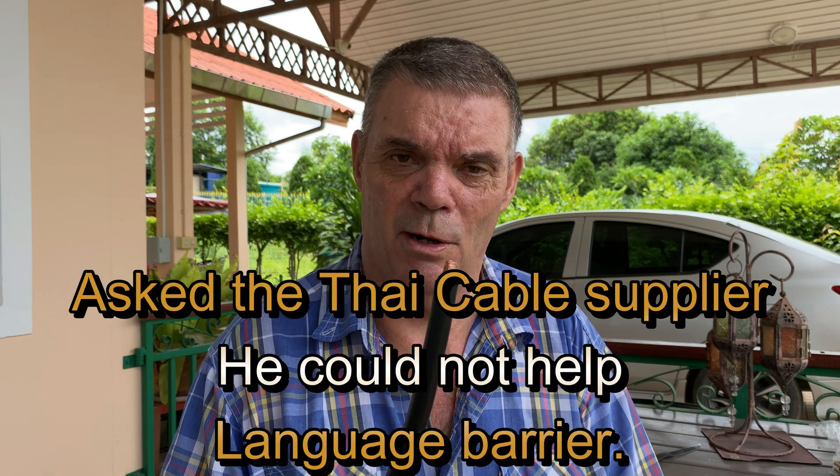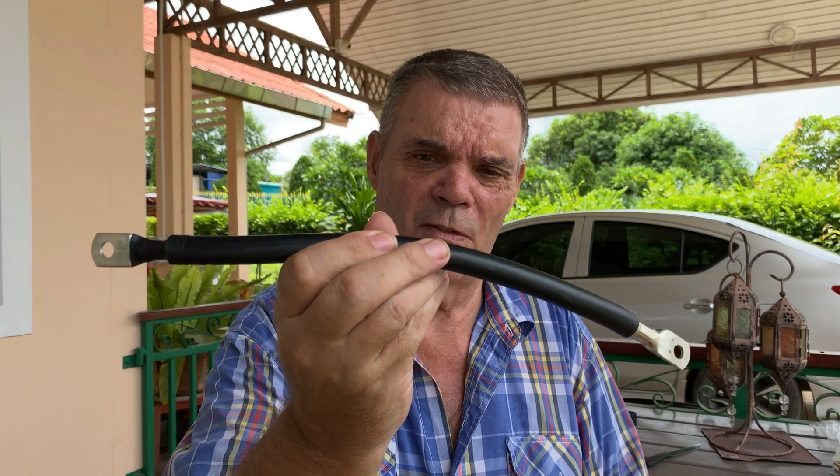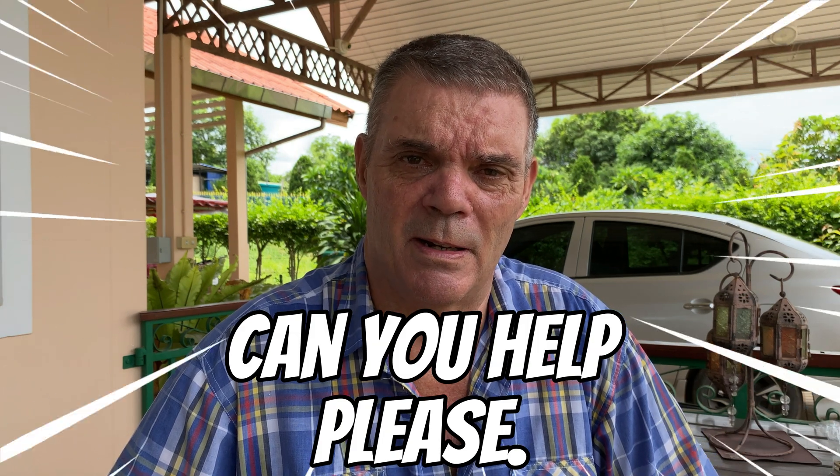What am I doing wrong? I'll listen to any and all advice on this because it has to be correct — the lugs have to be very very tight so they don't cause any arcing or heat. I'm impressed with the flexibility of this 50 square millimeter welding cable. I bought five meters of it because it was cheaper — five meters of welding cable was about the same price as one or two pre-made cables at three or four hundred baht. So I'm asking for help: can you help me, can you give me some advice? Very much appreciated. Short video I know, but thanks very much for watching.